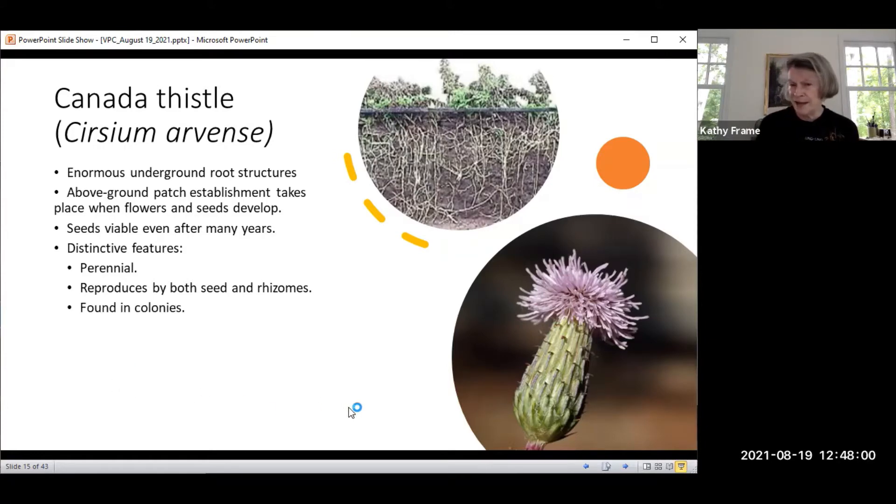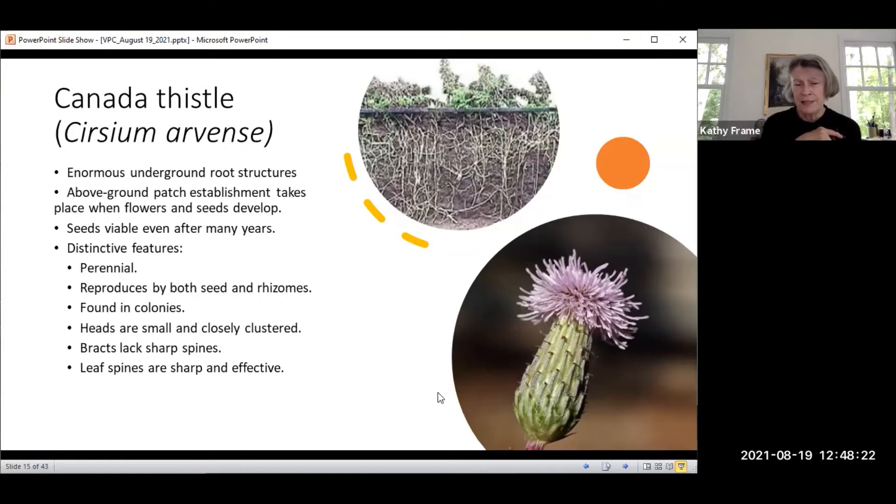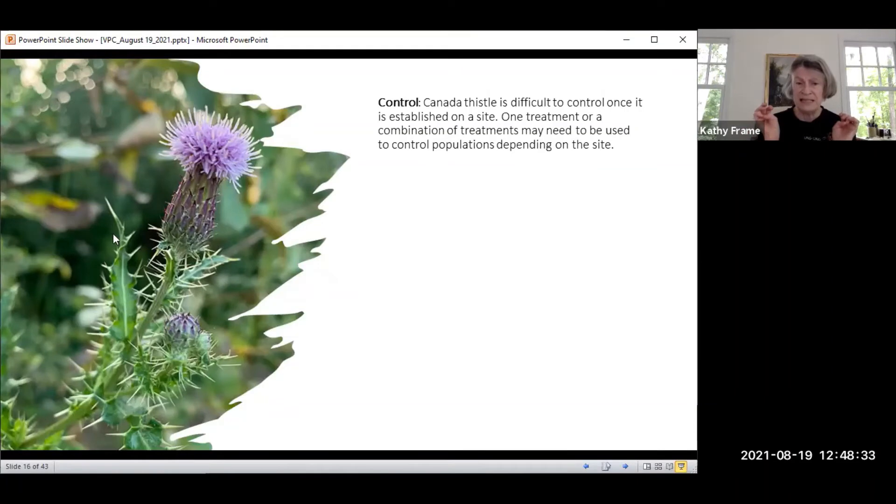The distinctive feature is that it's found in colonies — it loves to spread and connect out. The heads are small and closely clustered, as you can see in the image. The bracts are large, sharp spines. The leaf spines are sharp and very effective at keeping animals away. They are out there to survive and claim the earth. It's difficult to control once it's on site — it's almost impossible to get rid of, like bamboo.